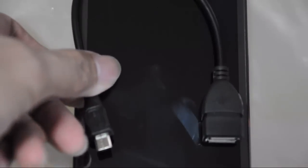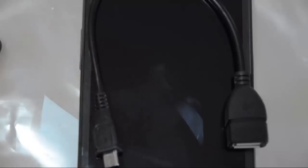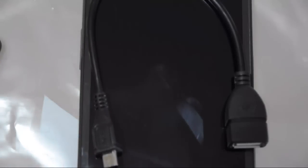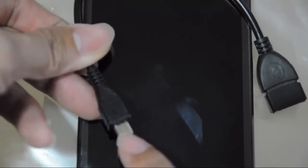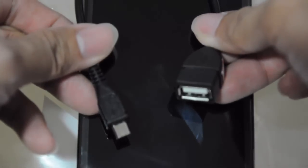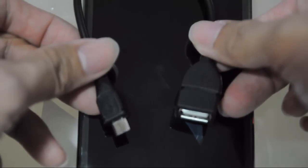So this is the USB OTG — it's an abbreviation for USB On The Go. This is very useful when connecting a flash drive directly into a smartphone for the purpose of transferring files from the smartphone to a USB and vice versa, from the flash drive to the smartphone. Its tip is the micro USB, and this end is the regular USB where you can connect a regular flash drive.